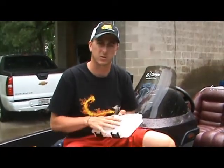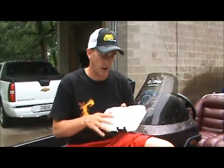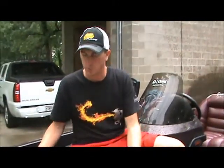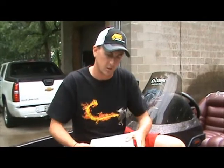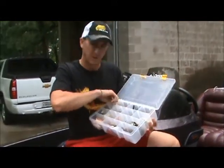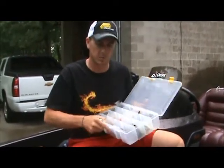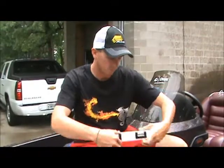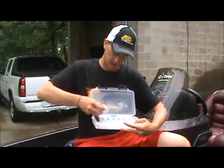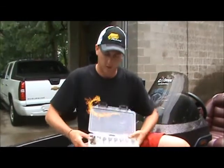What I like to do with this case is — I have a tournament tomorrow and when I don't need to take a full stowaway full of baits because I only know I need certain colors or a certain few, I can throw them in here. So tomorrow we're going to be throwing a lot of frogs, so I'm going to grab a few of my Snag-Proof Fat Frogs in the two colors I'm going to be using — white and brown — open up my FTO Elite Case and keep my baits in there nice and organized.